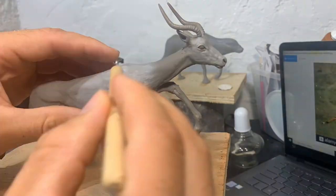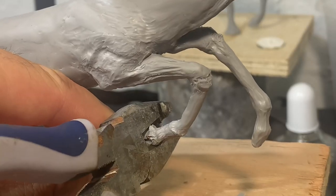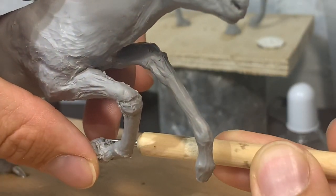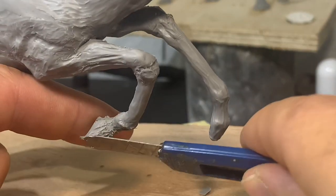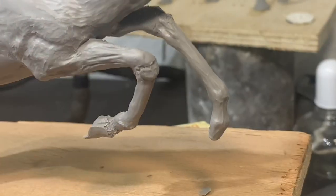I spent many, many hours on the legs. I try my best to get them to look like the pictures, but I always find legs to be very difficult. Particularly in running animals, it's hard to find good reference pictures of an animal's legs when they're running.